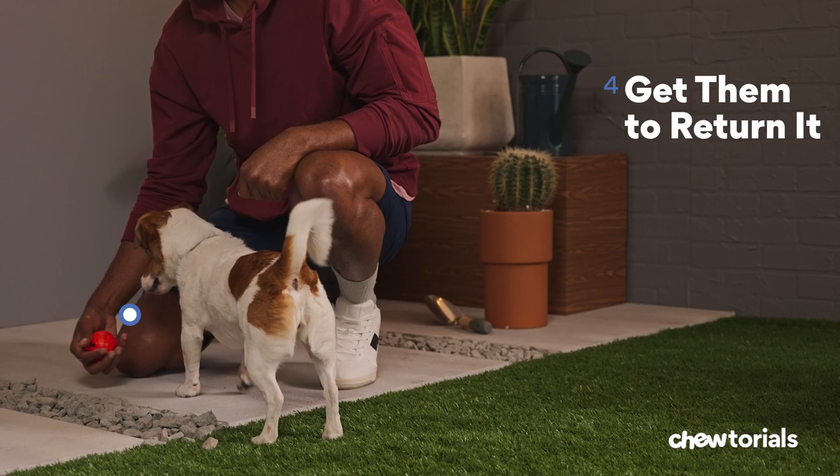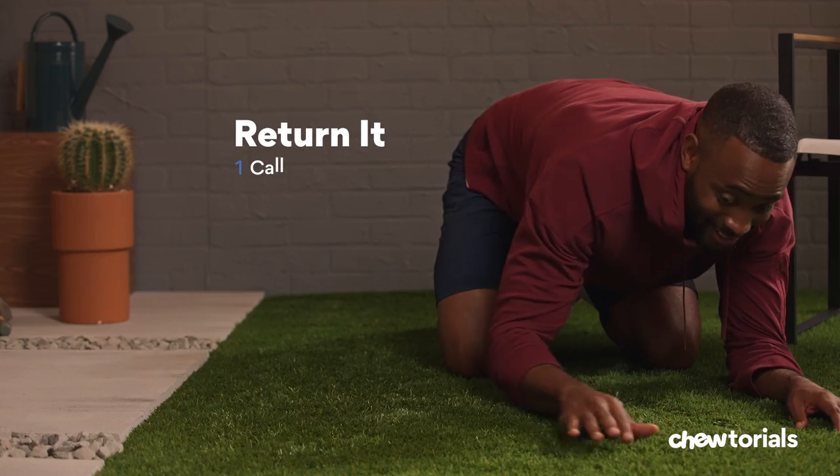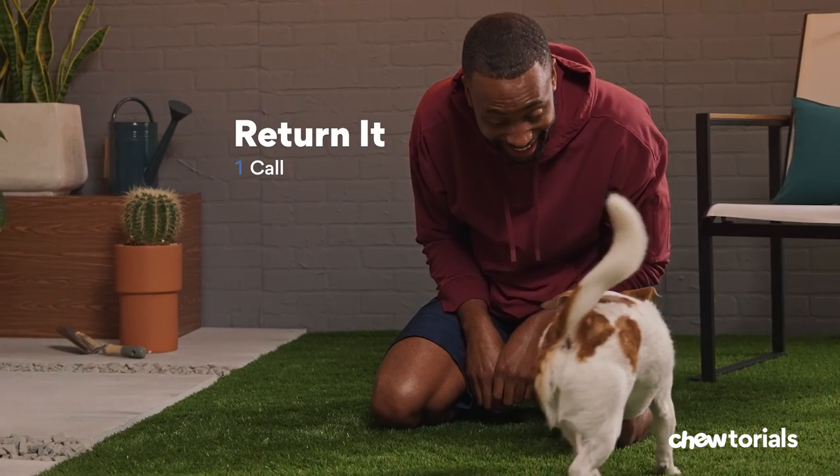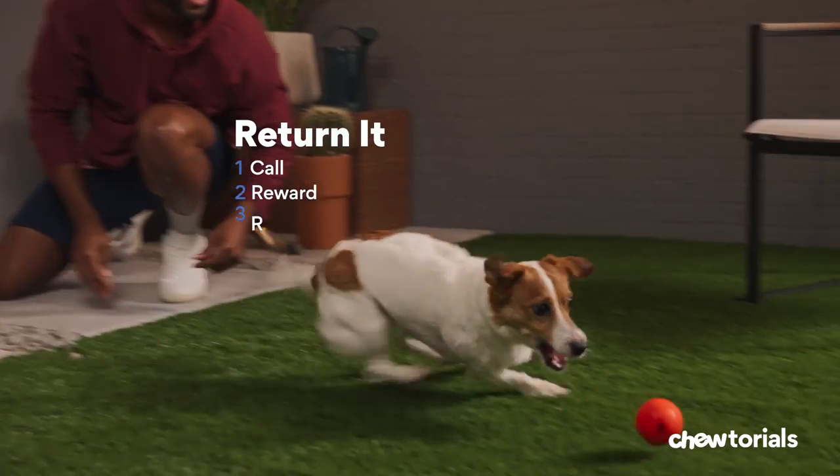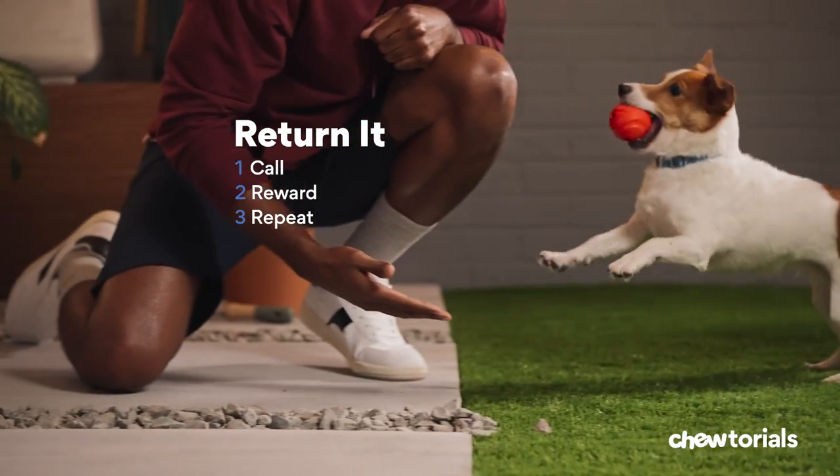Step four, get them to return it. This comes down to three easy parts. One, call — use a positive, excited tone with the same word every time; it could be 'come' or 'bring.' Two, reward — give them lots of love and praise when they come back to you with the ball. Three, repeat. Try it several times, and once your dog reliably brings the ball back to you, move on to the next step.